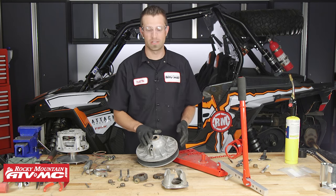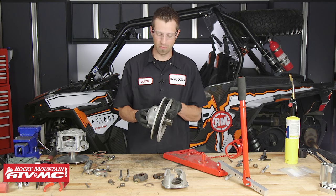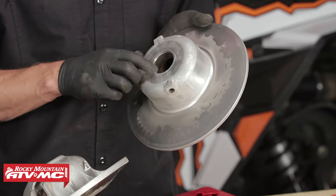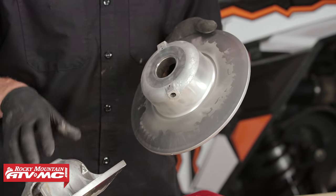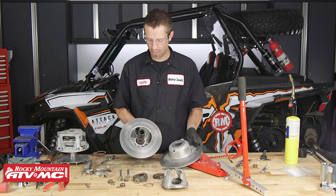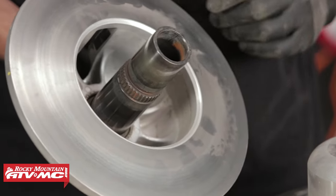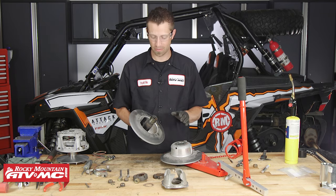Next we need to take a look at the driven clutch itself. Now that we've got those pins removed, we can separate the two halves. We want to take our movable sheave and inspect this inner bushing for any signs of excessive wear or galling. We also want to inspect the shaft that it rides on — specifically where the bushing sits — for excessive wear, any divots, or galling. If you have any of those signs of excessive wear, you'll definitely want to replace the entire assembly.